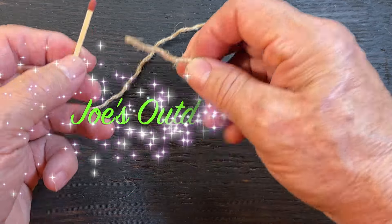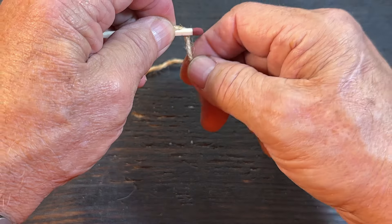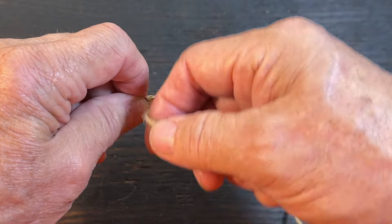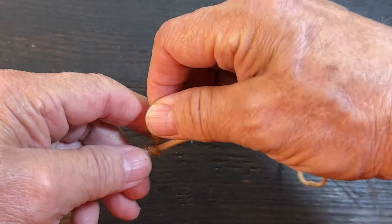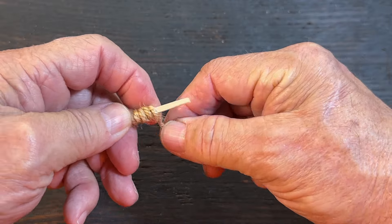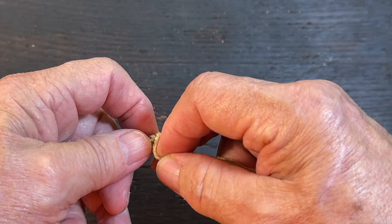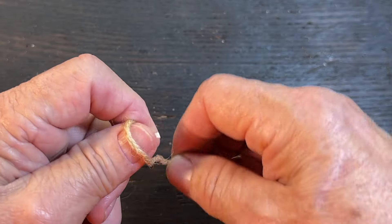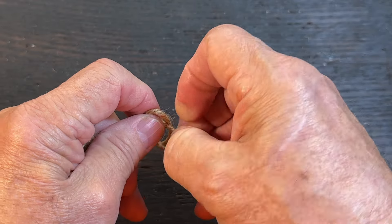First thing you're going to want to do is take a piece of jute twine and wrap it around the match. Not too tight. All the way to the end. When you get to the end, just run the end of the jute through the last loop like this.